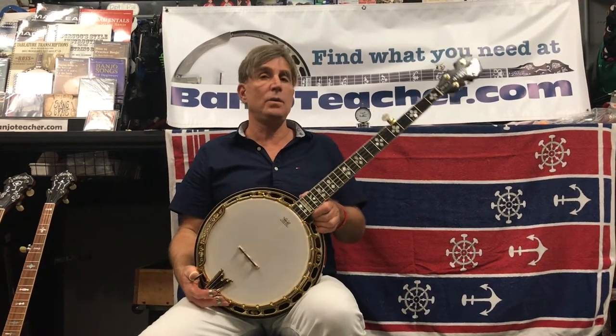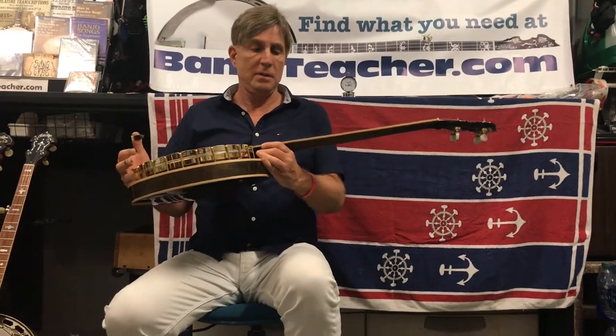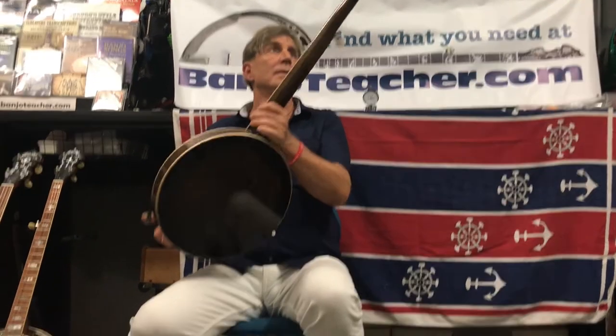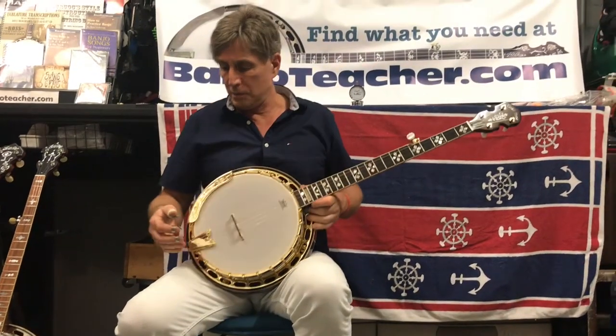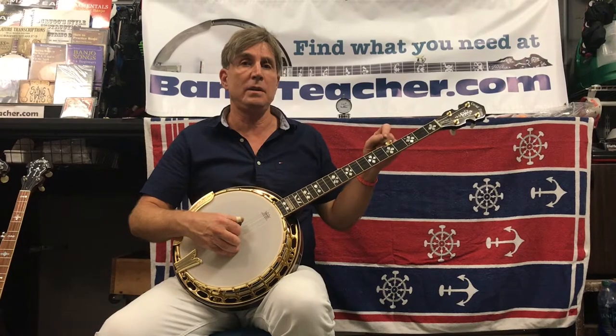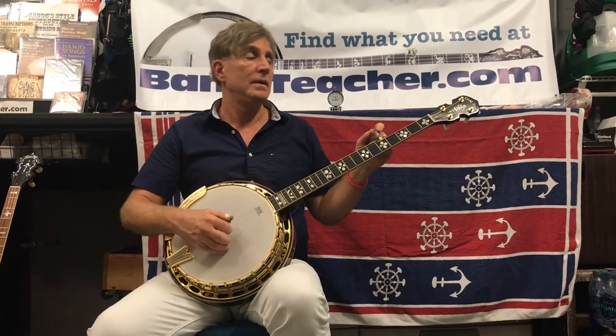Hey, it's Ross Nickerson. I'm here with the Gold Tone OB 250 Gold — it's a gold player as you can see. It's a great sounding banjo and it looks good too. Look at the back there. I'm really impressed with this banjo, and I've got a couple of these for sale. I'm just going to play a little bit of a couple of songs for you just so you can hear it, and here we go.